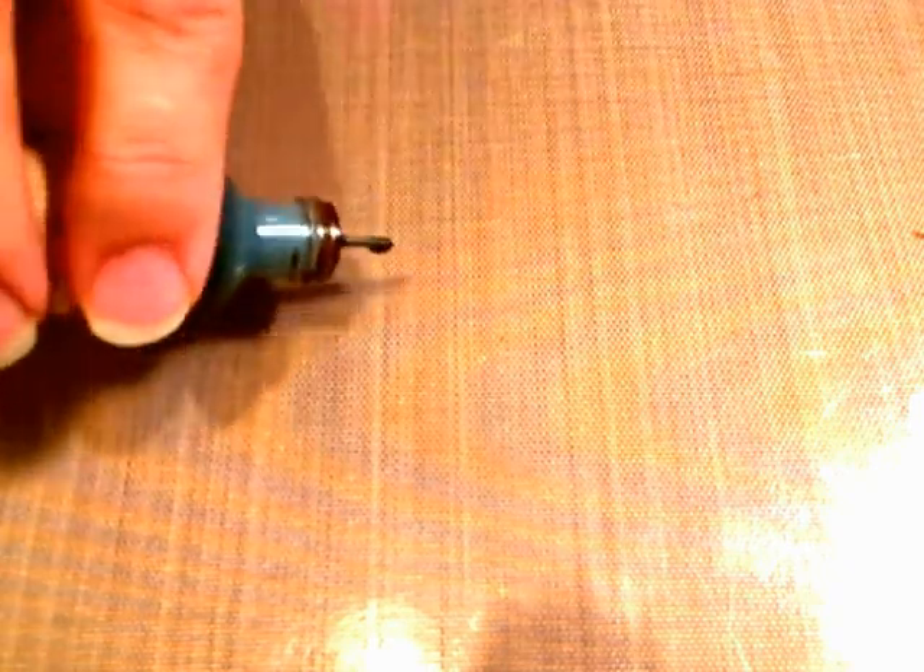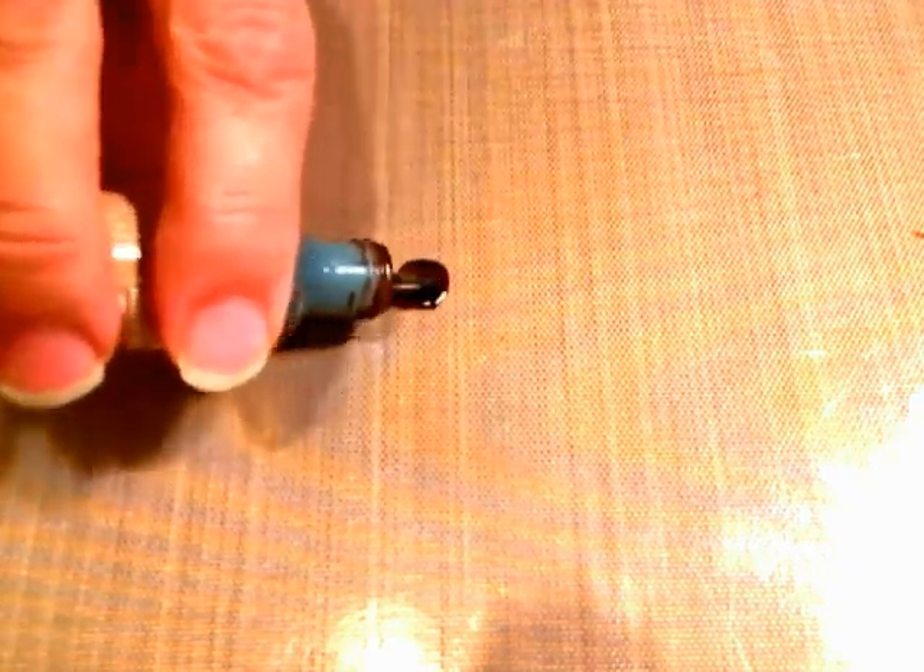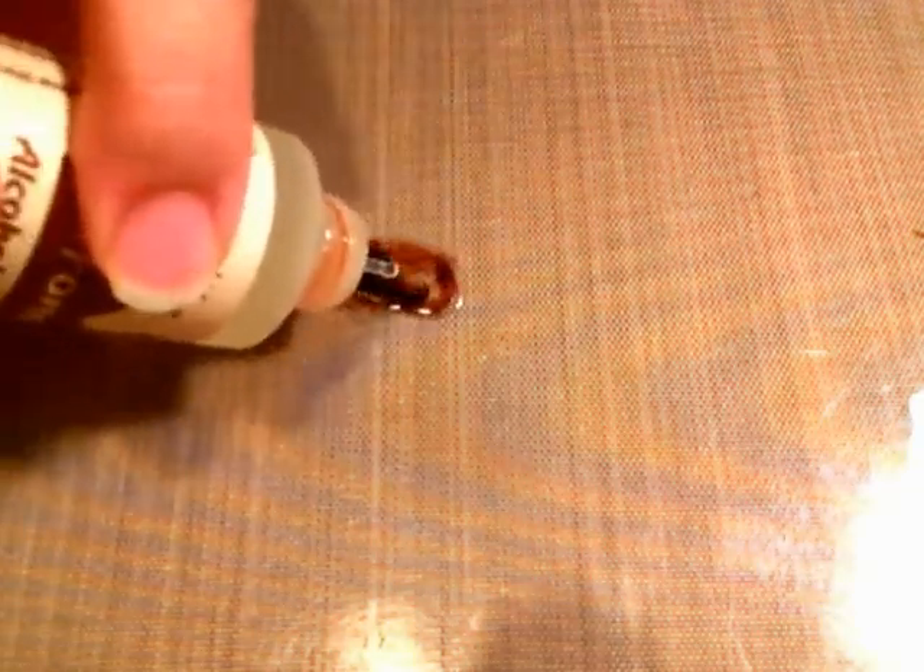This mat I'm using is a Stay Put Craft Mat from Score Pal — I love using it and Ribbon Carries these at a really reasonable price. One reason I like it is I can just put my ink down on the mat, and if it gets all over, I just spray it and wipe it right up. I'm also using the blending solution and the pearl mixative.